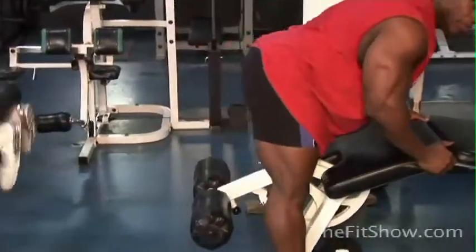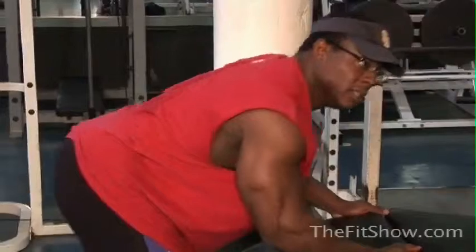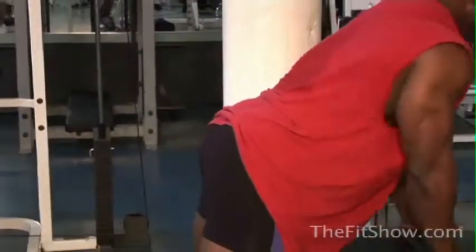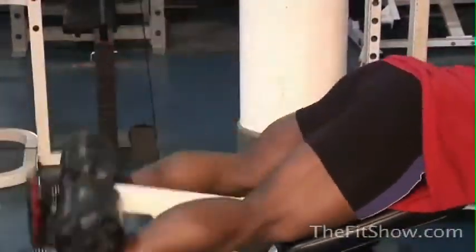It's important that when you're doing this fast pace — with just about everything you do, especially hamstrings — to stretch them out, because they will knot up on you.